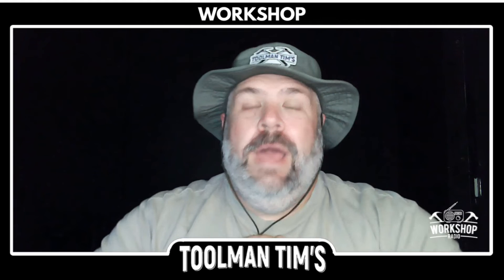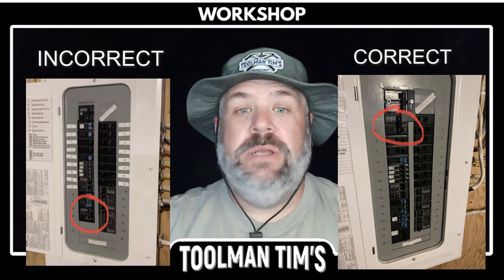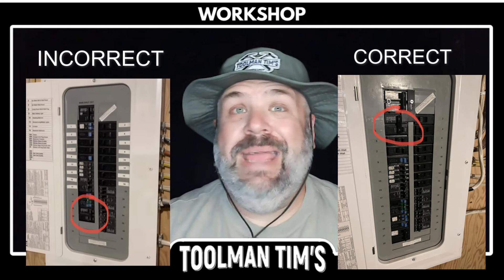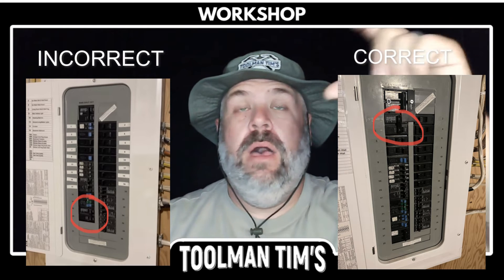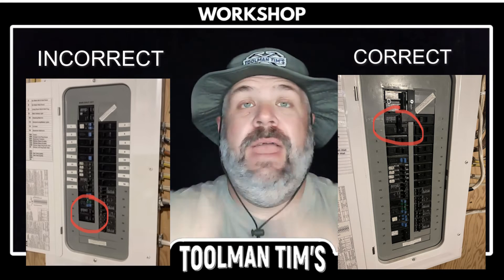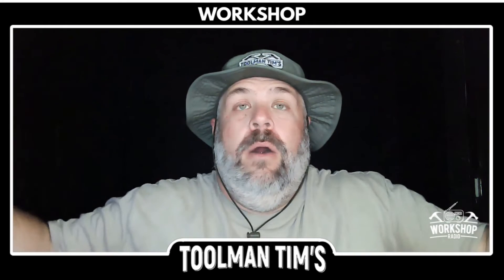When I installed my 50 amp breaker, I just picked the next open slot in the panel. Guess what? It was all the way at the bottom. I can't install an interlock switch there. The interlock switch has to be at the very top of the panel in order that when I turn off the main, I can slide the interlock up and then engage the 50 amp backfeeding breaker.